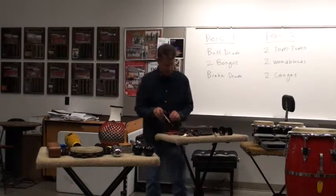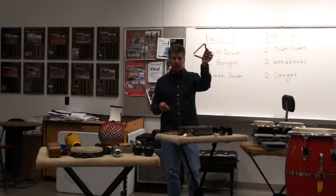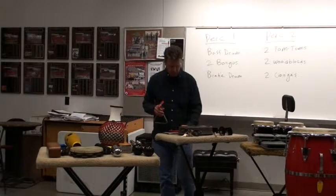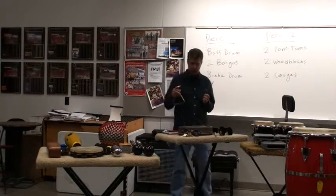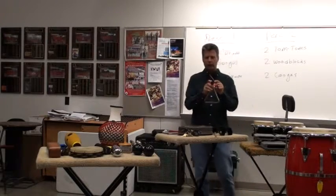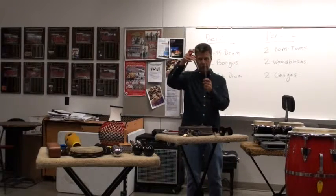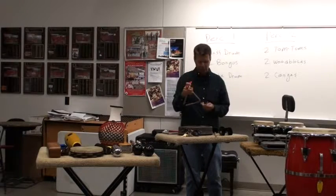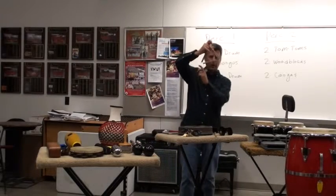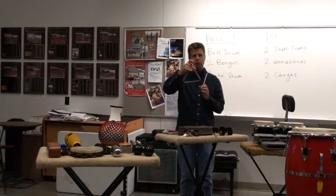Let's get into this first. This is called a triangle. To properly play a triangle in an orchestral setting, you usually have what we call a clip. The triangle just goes on the clip. We hold the triangle such where we can see the conductor, see the music, and everything's right in view. A couple ways to play this: you usually want to play opposite the opening, which produces the best sound, or at the bottom.